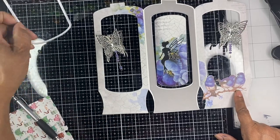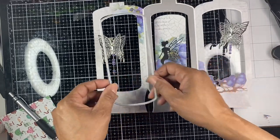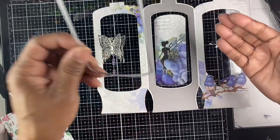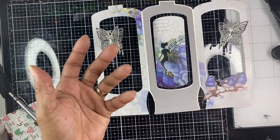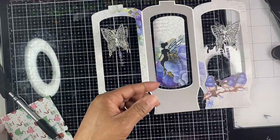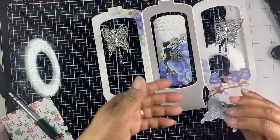Then you take the middle die and punch out your middle sections. This right here is basically the leftover piece once I punched that out, and I just added a decorative angel die that also comes from Scrappy Tails.